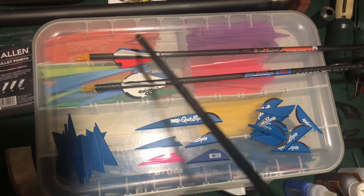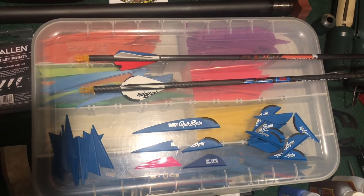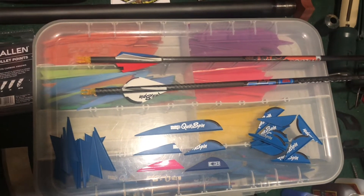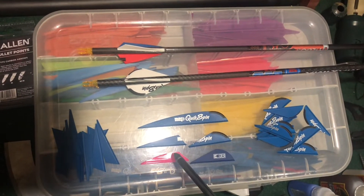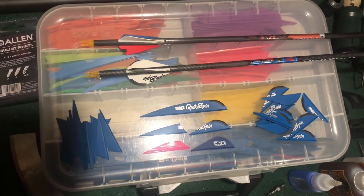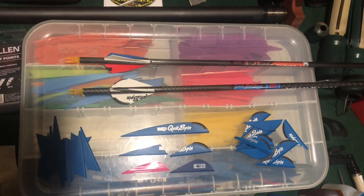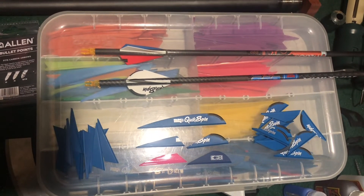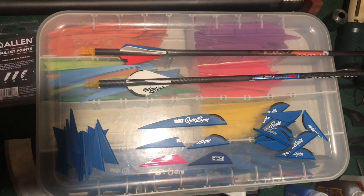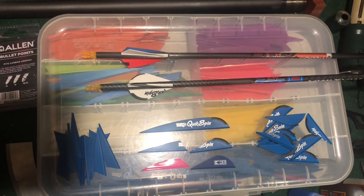I shot these today that I fletched up out at 116 yards and they shot perfectly. I had two fletched up like this and one fletched up with the tack vanes, and they were hitting the exact same spot — so obviously they perform the same if you're holding the same point of aim. Just a quick tip that hopefully you can use, good luck, we'll see you out on the range.